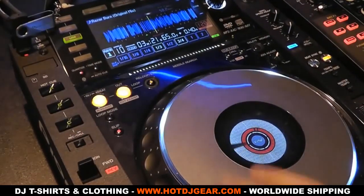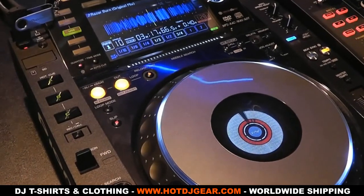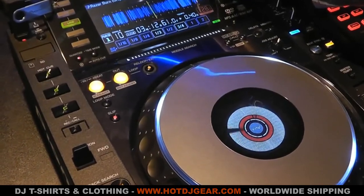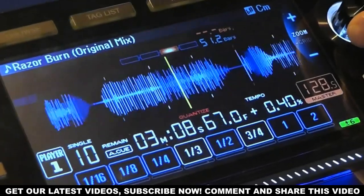Let's talk about the screen first, which is one of the bigger changes. It's a much higher resolution than before, allowing you to see waveforms more clearly, and it's 6.1 inches. You now get a moving waveform on the screen, and using the knob on the right you can zoom in and out — handy for looking up key parts of tracks such as drops.